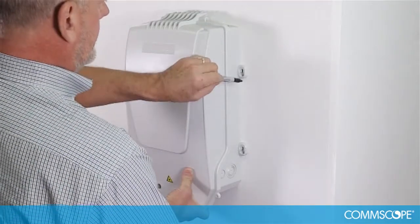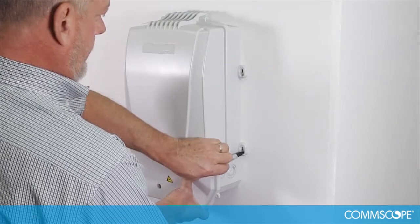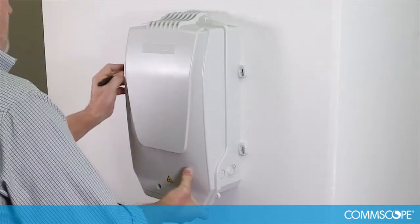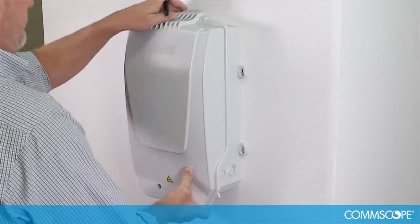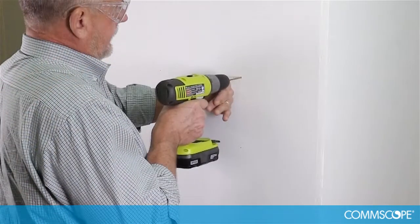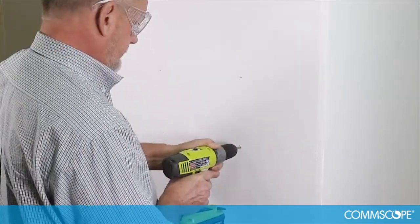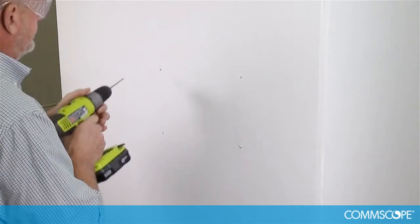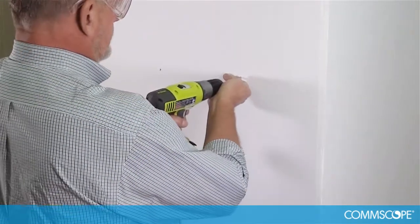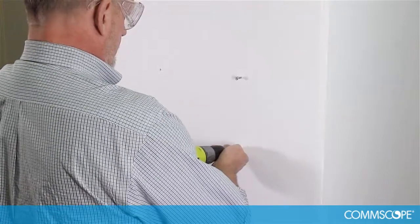Place the base against the wall and mark the four external mounting positions. Using a 7/64 bit, drill four pilot holes for the mounting screws. Pre-install the four mounting screws, leaving approximately a half inch of shank available.